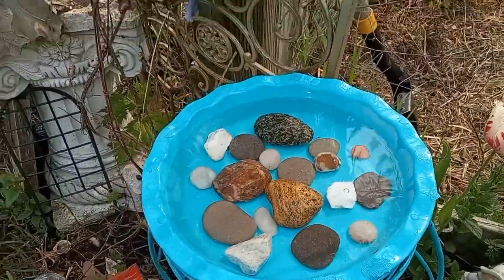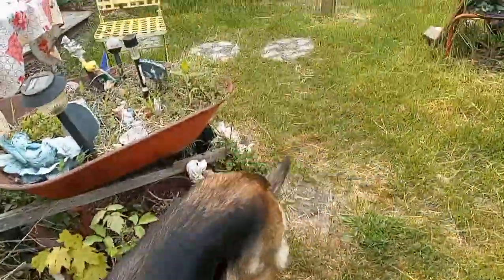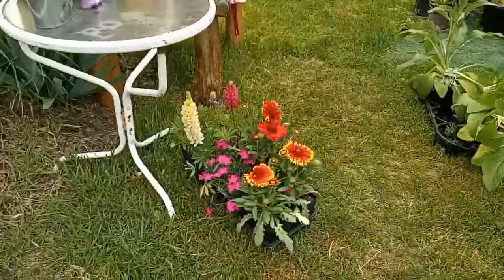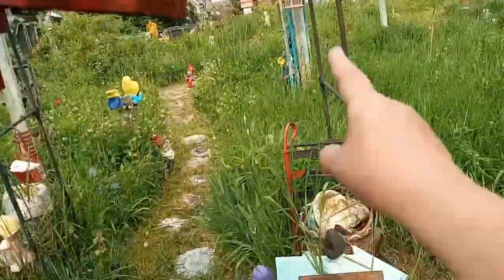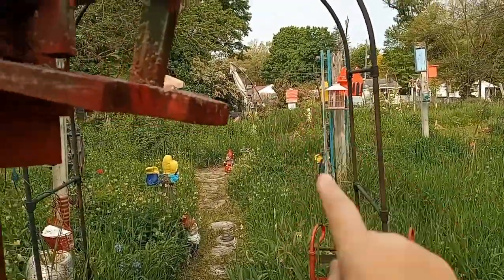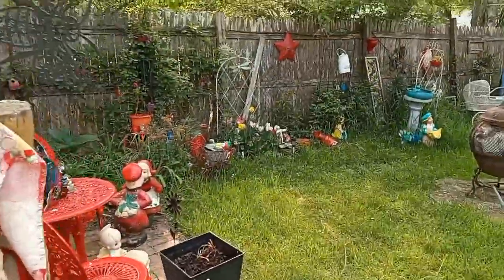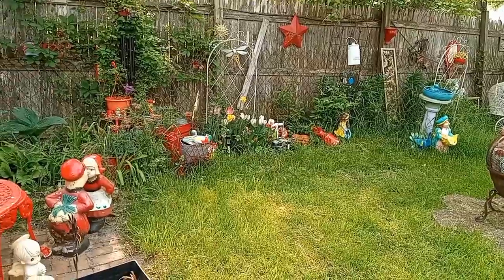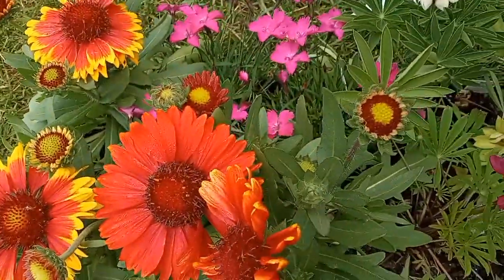That's my DIY for today. These are my flowers — I'm going to plant them on the other side of the yard by the privacy fence. I think this side has a lot right now and they'll be blooming in June or July. Okay guys, you pray for me, I pray for you, pray for the world — everybody have a blessed day, bye guys!